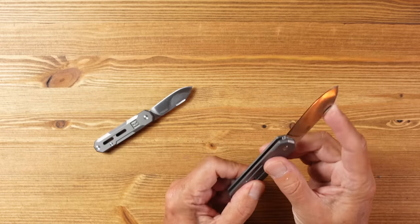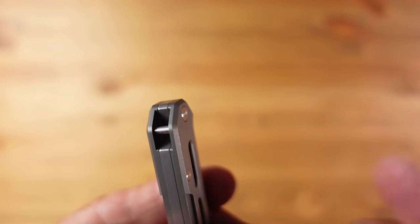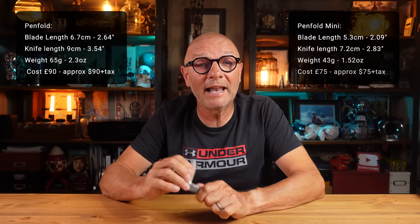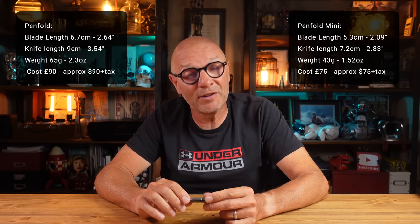This knife doesn't have a pocket carry clip but it does come with a hidden lanyard bar, also evident on the Mini, which gives you some additional carry options. The standard Penfold blade length is 6.7 centimeters, closed length is 9 centimeters, and weight is 65 grams. This costs £90 in the UK. The Penfold Mini has a blade length of 5.3 centimeters, a closed length of 7.2 centimeters, a weight of 43 grams, and costs £75.